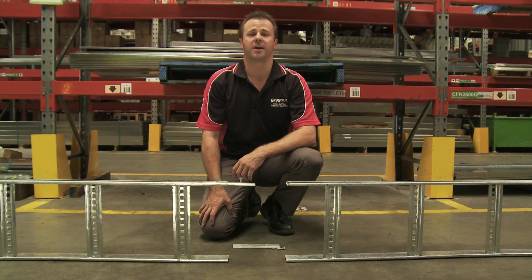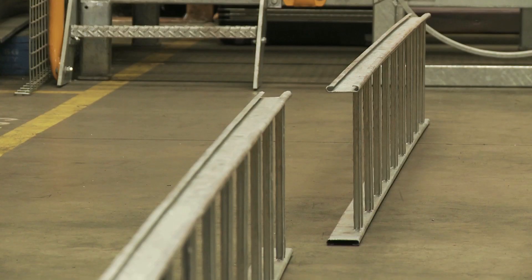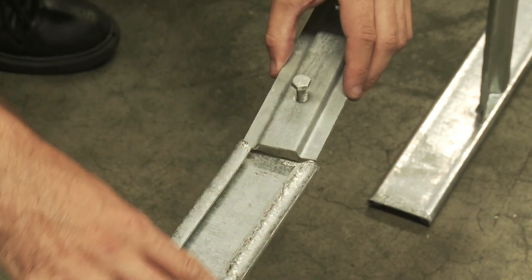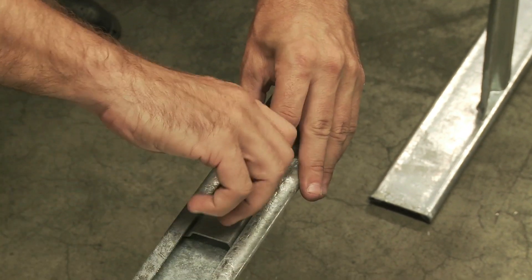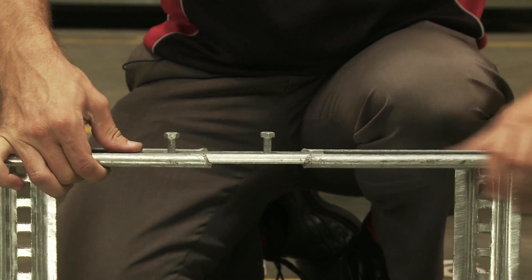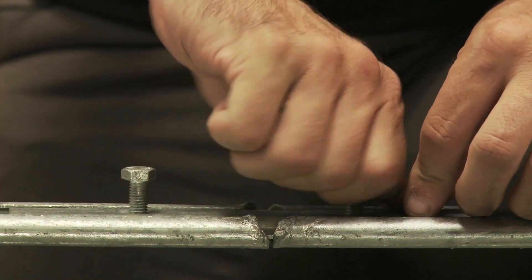Now I'm going to show you the easiest thing to do with Easy Strut cable ladder: splicing two pieces together. Today I have two pieces of NEMA 1 300 millimeter wide ladder and two NEMA 1 splice plates. All you need to do is insert the splice plates into the rails and tighten the bolts. Easy Strut offers splices for steel, aluminium, and FRP cable ladder.